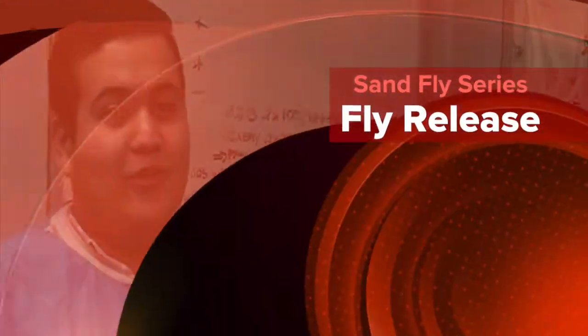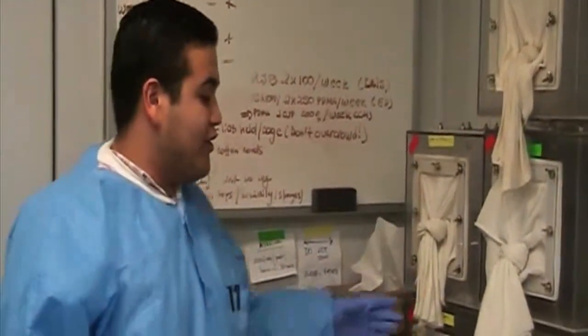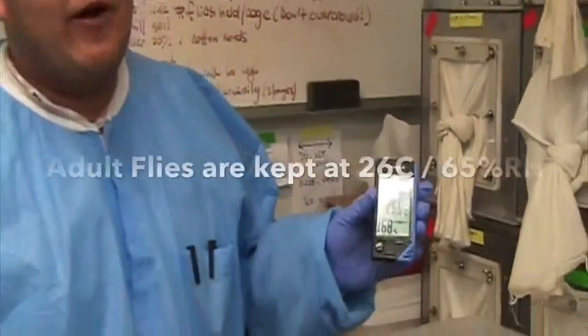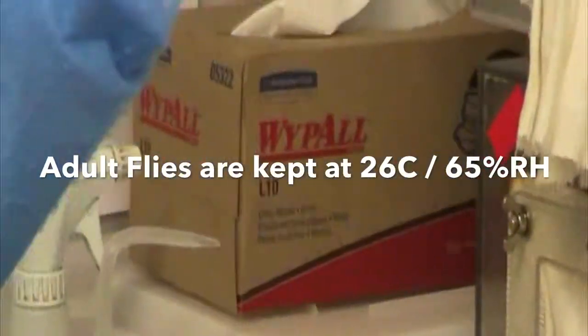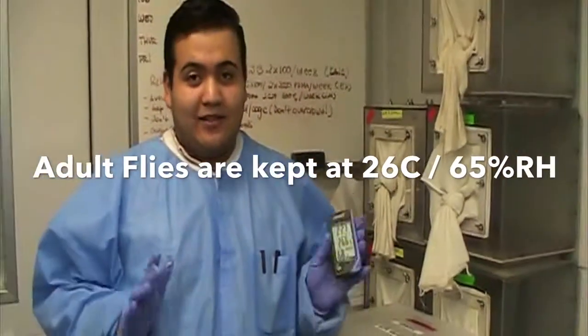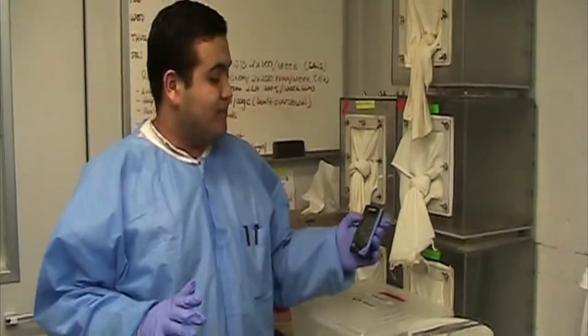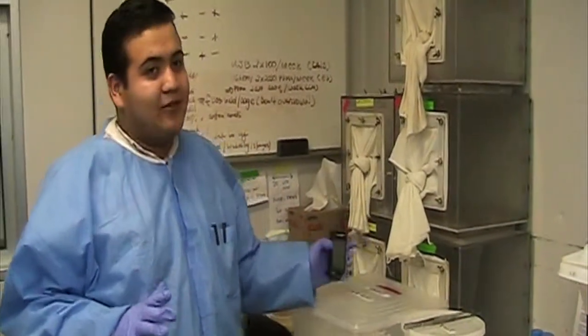Hello guys. Today I'm going to show you how to release the samples and also how we contain the samples. Before anything starts, I want to explain a little bit about the room. We keep the room at a certain temperature — 26 degrees Celsius — and around 76% humidity. So this room is like a big incubator, kept at 26 degrees Celsius and 68% humidity.